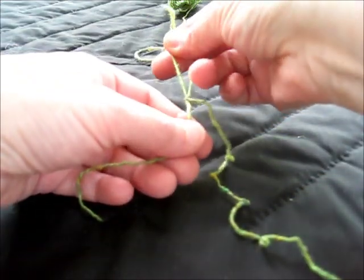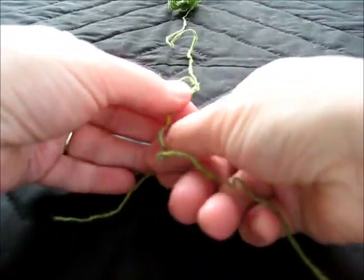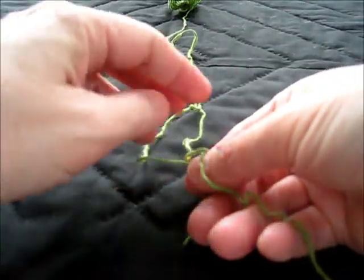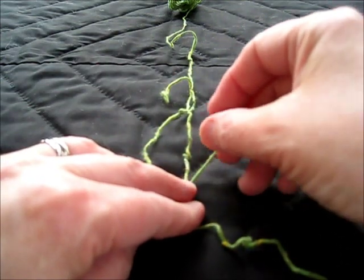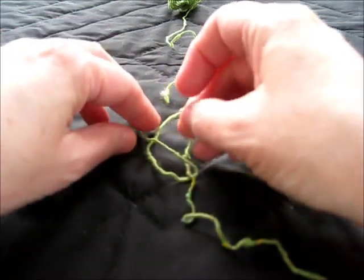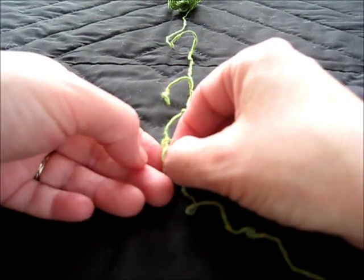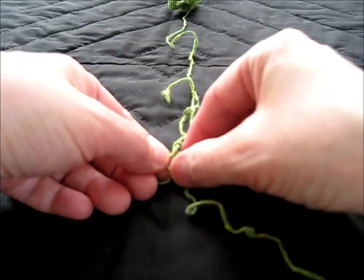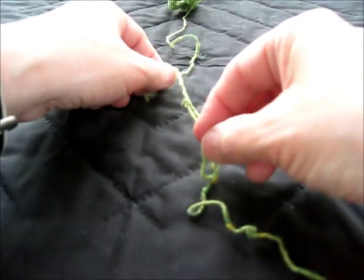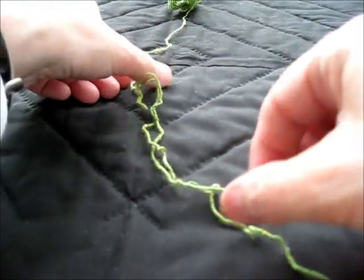I'll let that one just a tad short, but there we go. Under — so this is the U for the U-boat — and then over both, and through. I don't know why U-boat sticks in my head, but it's sort of like under, U-boat, and then you tighten this, then you pull these.